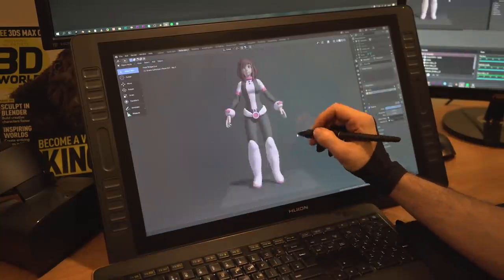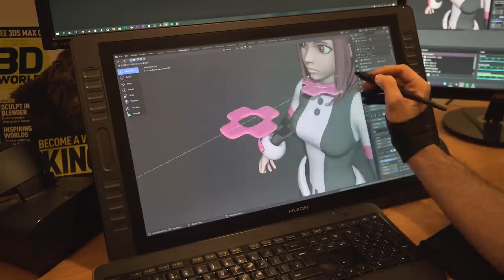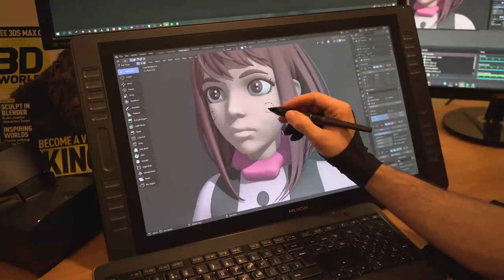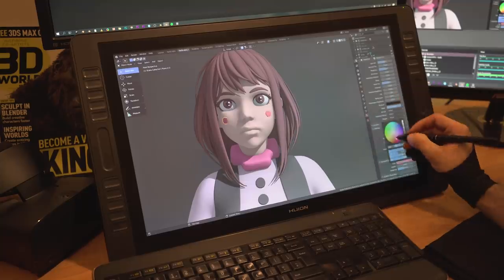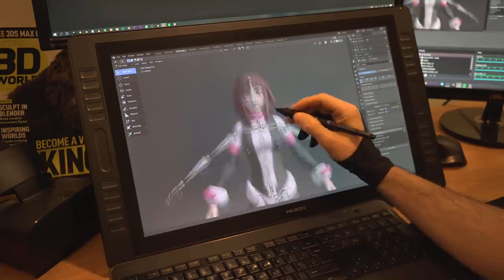Another way to speed up your progress is by practicing smarter and being more efficient in general. There are many ways to do so. You can check my video on the scientific ways to boost your art skills really fast for some ways to practice more efficiently as an example. I'll add a link to that video so that you can watch it after this one.